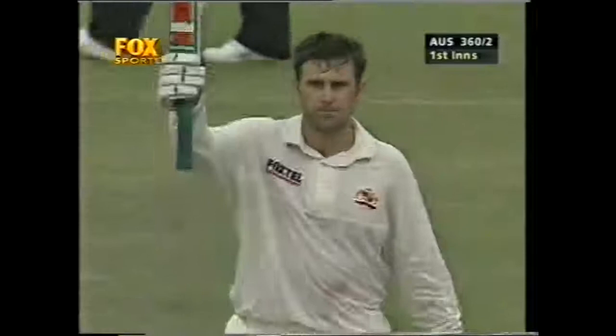Back and off the back foot, straight down the ground — he really is hitting it so sweetly. Front foot, back foot, just laid back. And that's the double hundred — the second time in his career. His teammates rise to him. The Australian flag standing proudly under the Southern Cross.